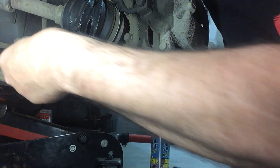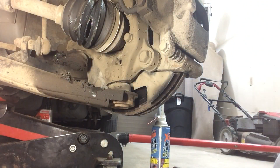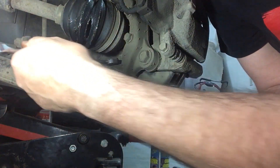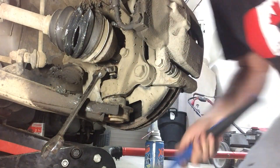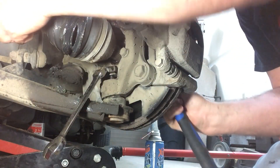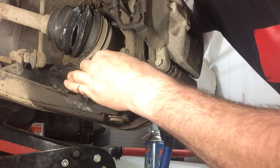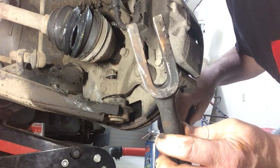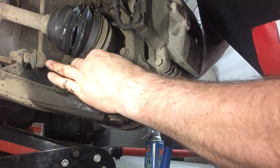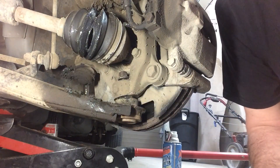Looks like this lower ball joint is a 17 — no, what is it? I thought we got a 19. I bet you it's a Chrysler 18 — yeah, it's an 18. What I've been doing is just tapping on this and maybe it'll come all the way out the way it is. I doubt it — I think that's the maximum it's going to go. The problem is I don't think this thing is big enough — not wide enough.